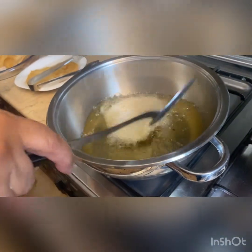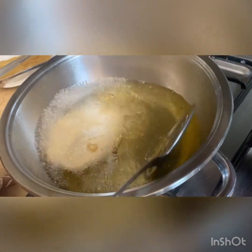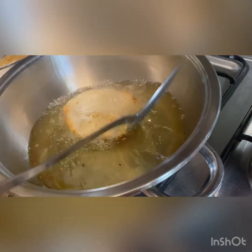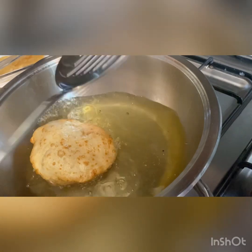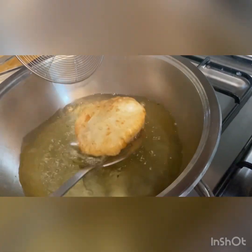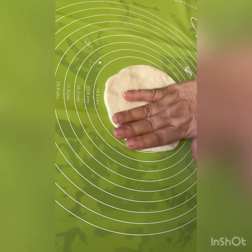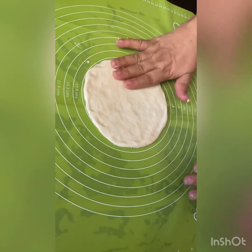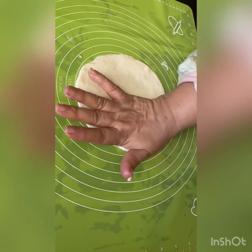To deep fry the puri, the oil should be extremely hot and the puri should be ready in about 10 to 12 seconds. So, let's do this.